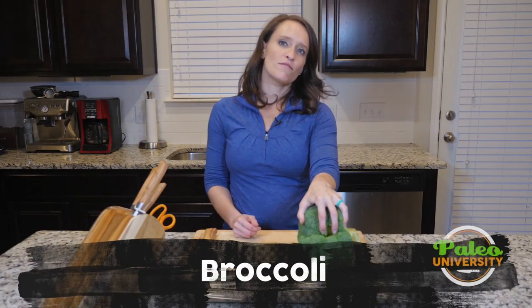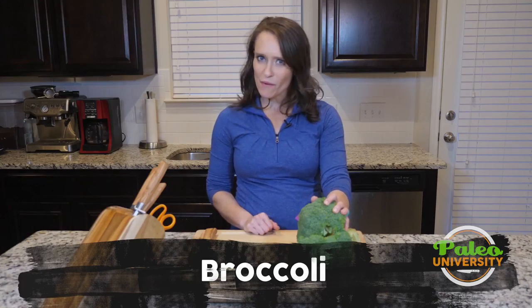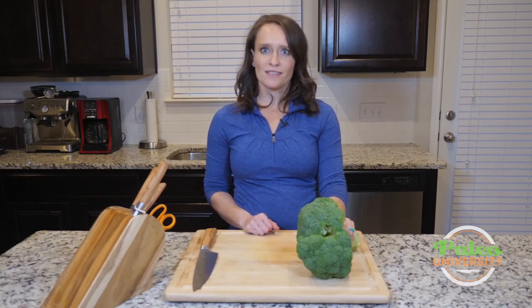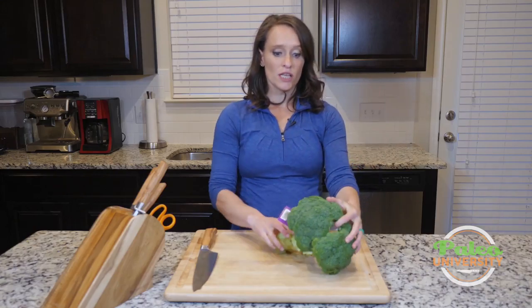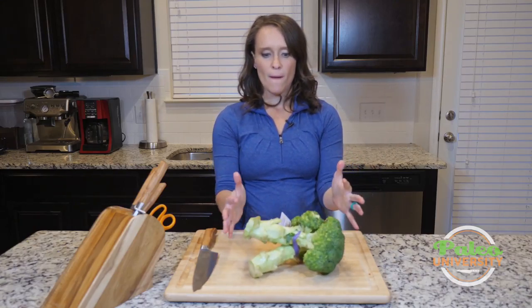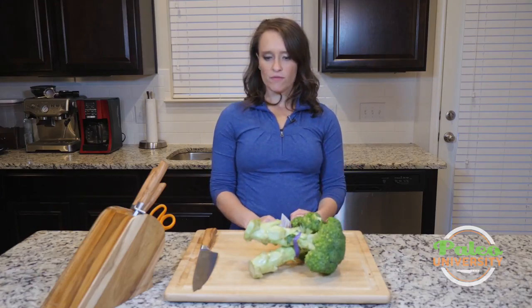I clearly have broccoli here in front of me. This is probably a very familiar vegetable to most of you out there, if not all of you. I think nine times out of ten when I ask someone to mention a vegetable, broccoli is what they mention. This is pretty common. I'm still going to walk you through the process of how to take broccoli like this and break it down to a usable form for cooking.